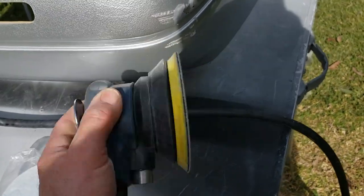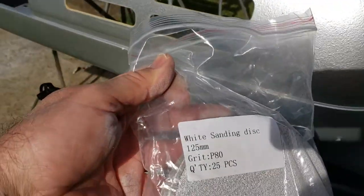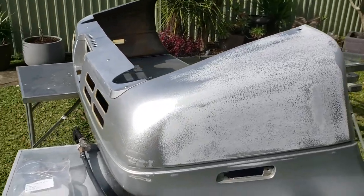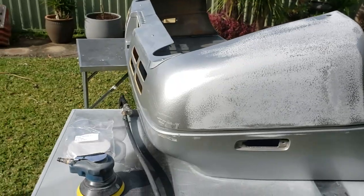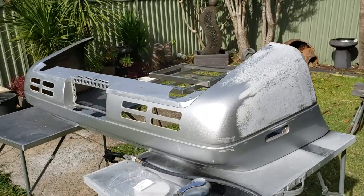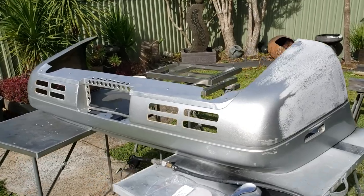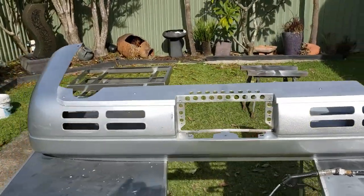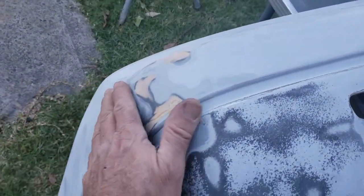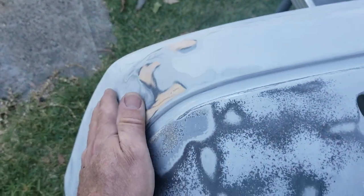I'm going to hit it with the DA sander with 80 grit and get stuck into it. There are also quite a few scratches and cracked and chipped paint in the bar in a lot of places that need work, and there are a couple of spots I've already picked up on that look like previous repairs I'm probably going to have to redo.